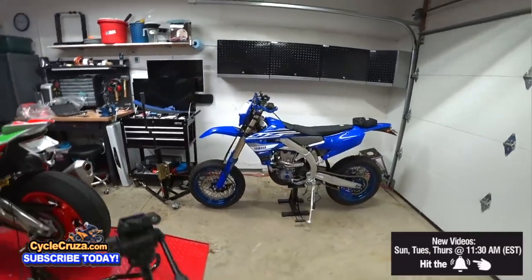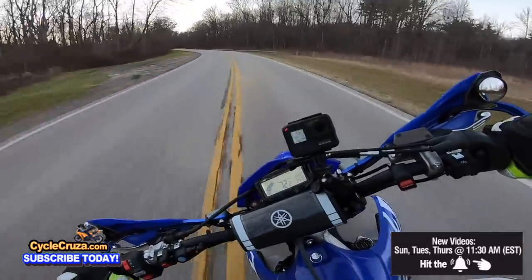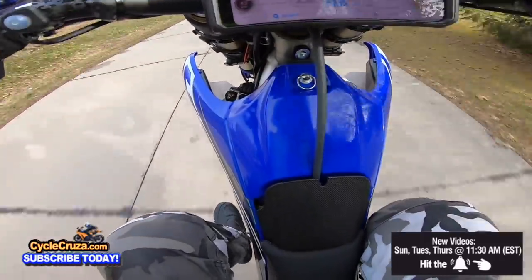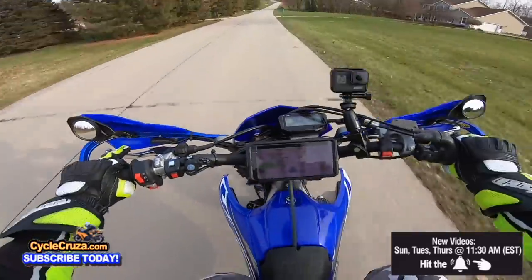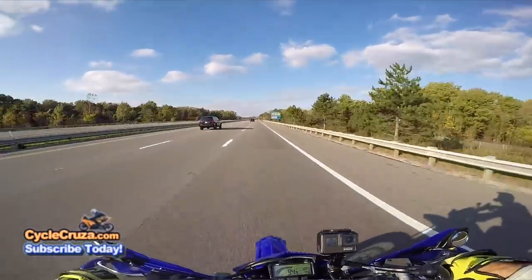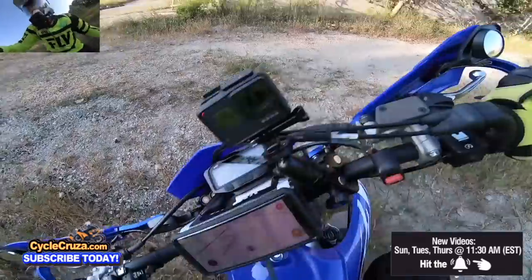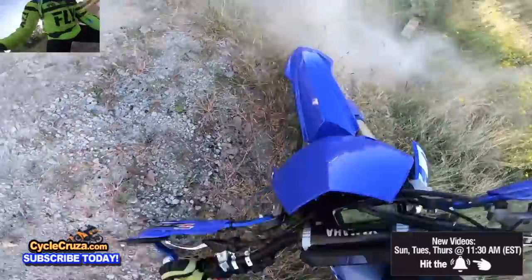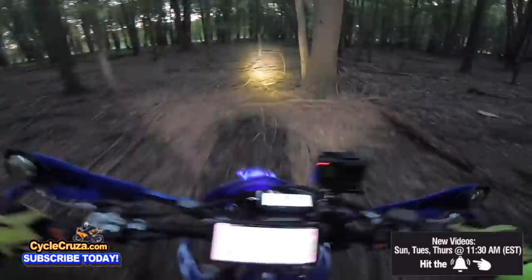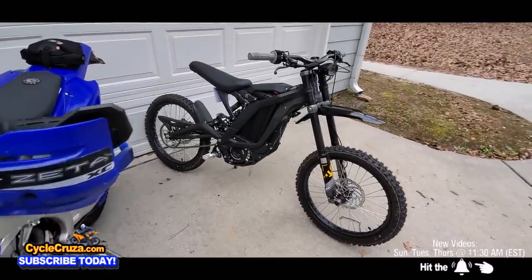It looks like a proper supermoto, baby! I can go over — this thing is sick, man. 105! That looked fun. But now let's see what this little old electric Surron X can do.